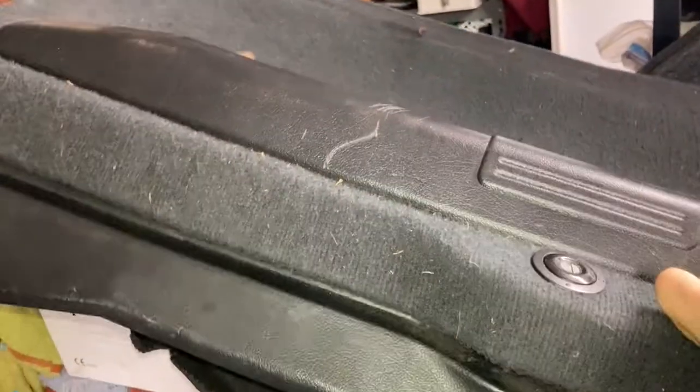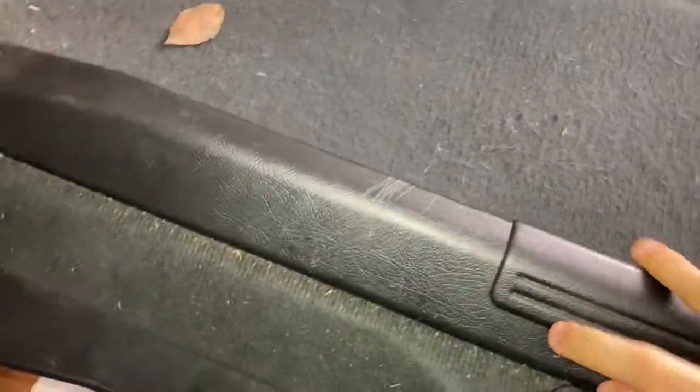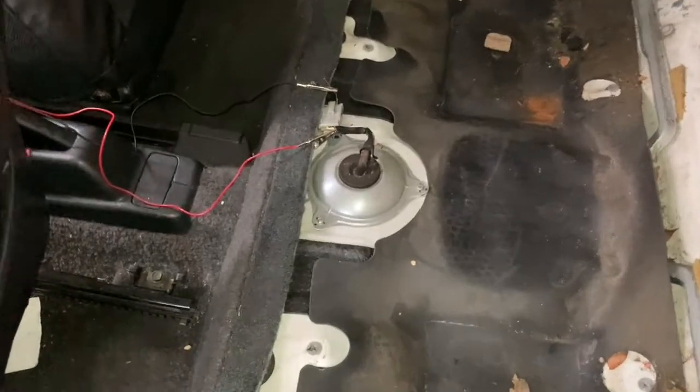Once you take all the screws out, this thing just comes up and out. You do need to open up the top part to get access, so this thing just kind of folds down just like that. Be careful not to break it because it's really nice. Once you remove it you will see the connector going to the fuel pump itself.